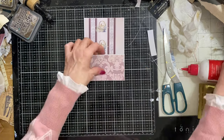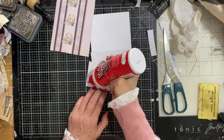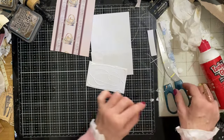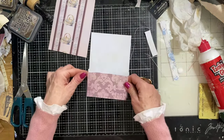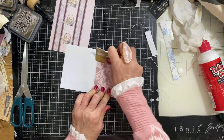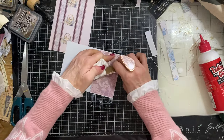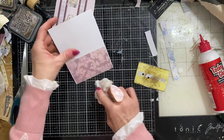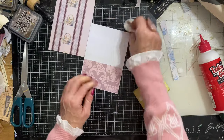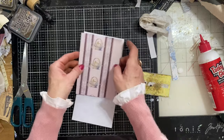Now we glue the papers down. Here's a tip - and I probably won't remember this throughout the video - I would recommend gluing your piece down on the flap first. The reason being is that when you take your glue spreader and spread your glue, any glue that goes up here is not going to get on your decorative paper. So if you've got any glue seepage, there's no issue of your paper getting ruined, because there's no paper there yet.